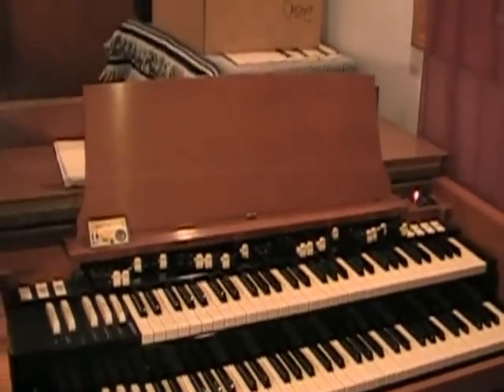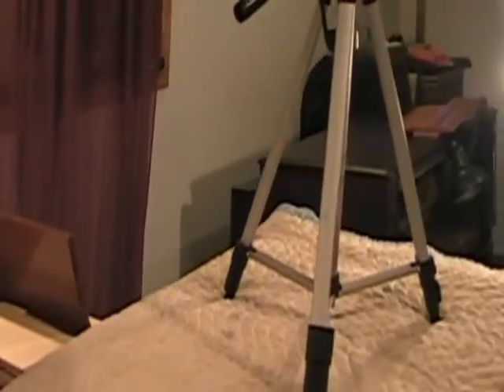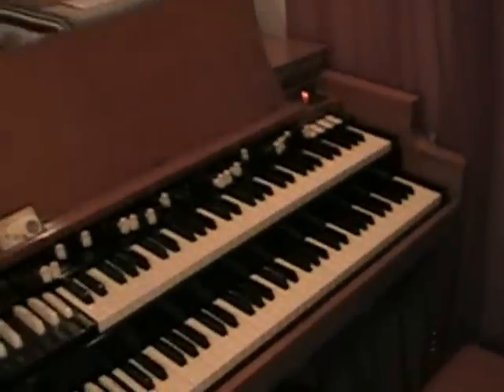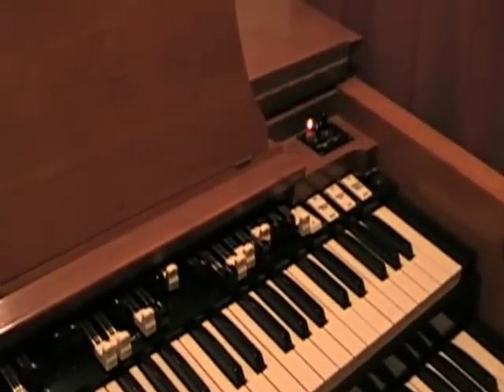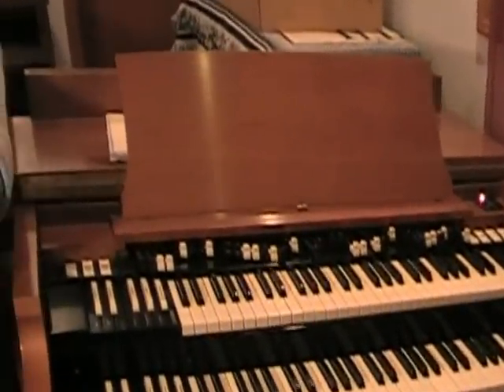Hello YouTube. Welcome to my Hammond Oregon business, Vintage B3 Oregon Incorporated. This is my Vintage Cherry B3, a 1963 model. This is the one you see me playing most often on YouTube videos. It's fired up and ready to go. I'll play it in a little bit, but I want to show you around my Vintage B3 Oregon business first.